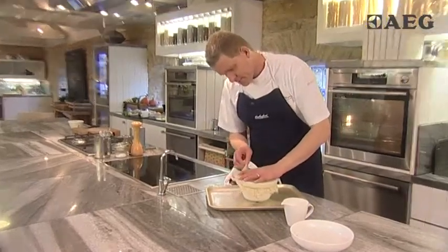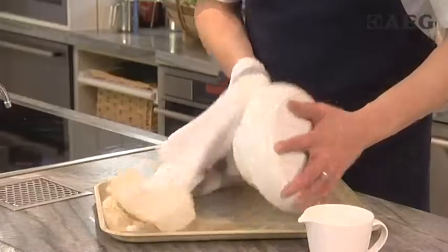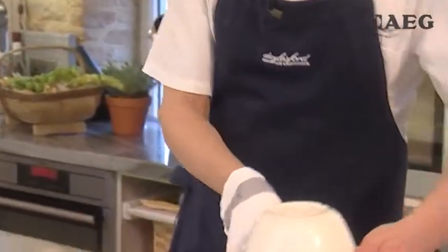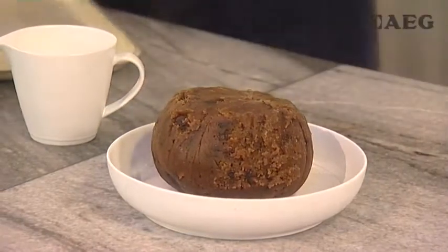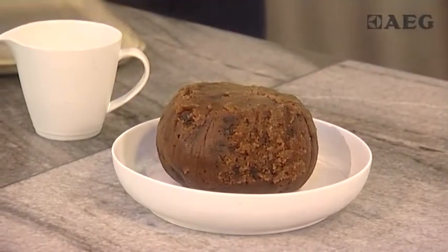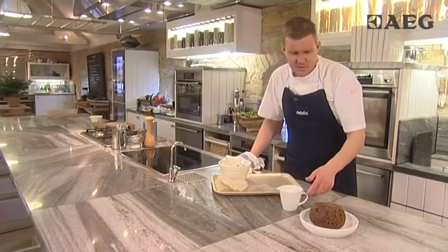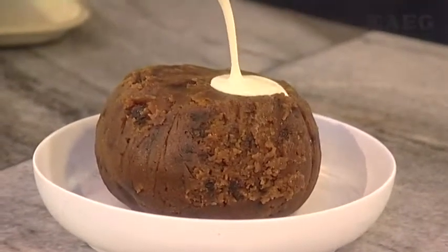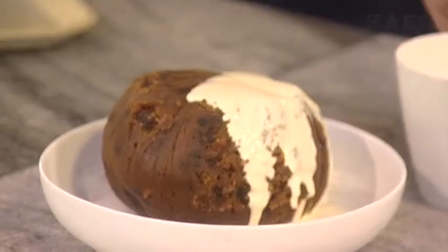And carefully — wow, that looks fantastic — there we have it. Whether you wanted to finish it with a little bit of brandy butter or a little bit of cream, I think I'm just going to finish mine with cream, so we'll just pour this over. And we can serve it up. A fantastic Christmas pudding, traditional recipe — beautiful.